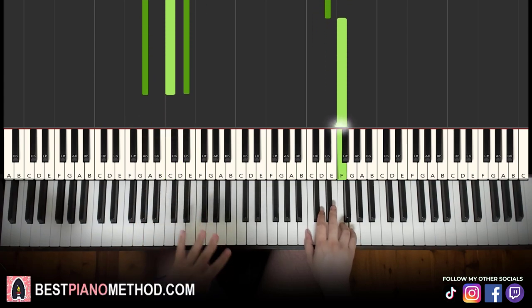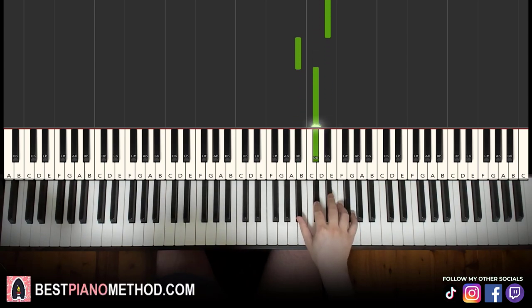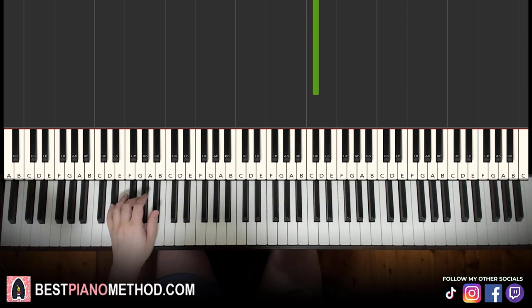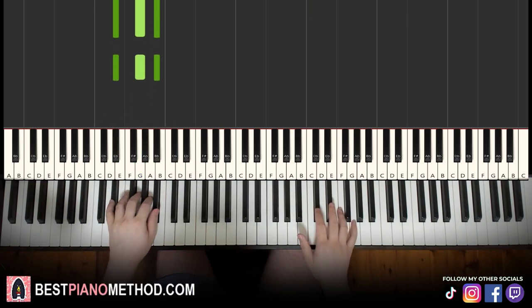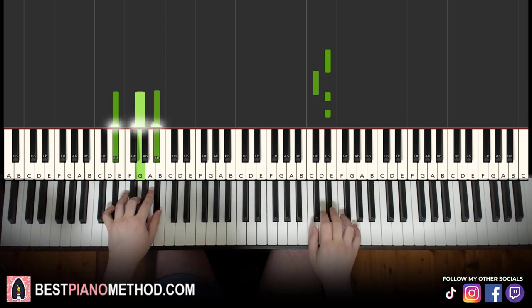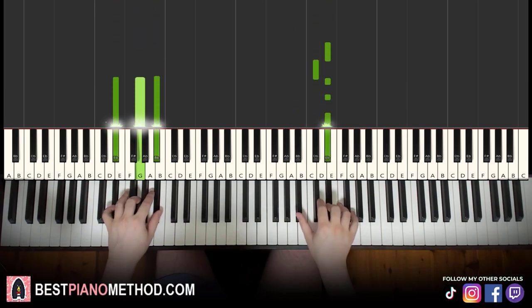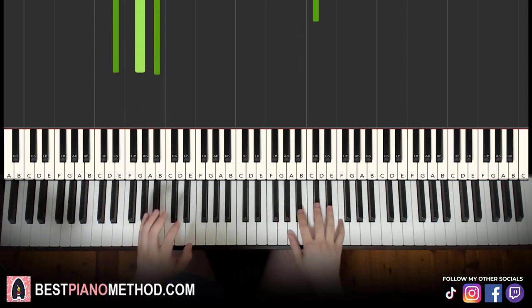Moving on to the fourth and last part. Right hand continues: Eb, Db, Eb, Eb, Eb, Eb, down to Bb, Db. Let's learn it again: Eb, Db, Eb, Eb, Eb, Bb, Db. That's it for the right hand. Left hand is Eb major, which is Eb, G, Bb. Putting that chord together — right hand starts and let's go. Let's learn it again — let's go. That's it. Back to back, all four parts of this lesson played like this.